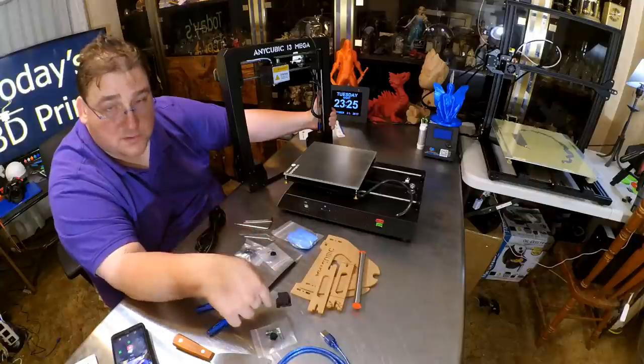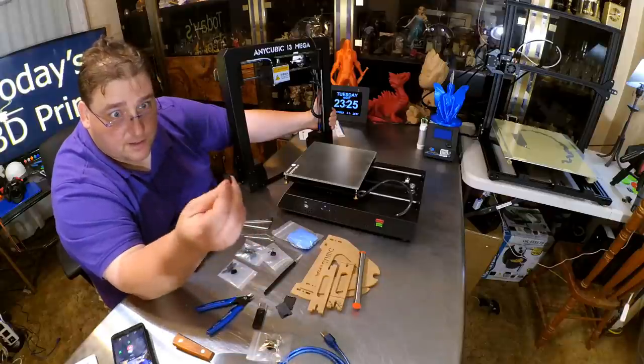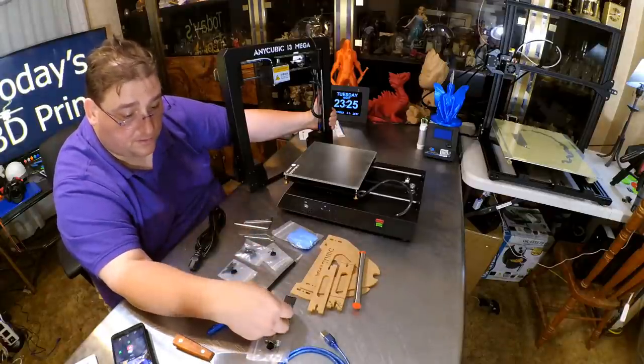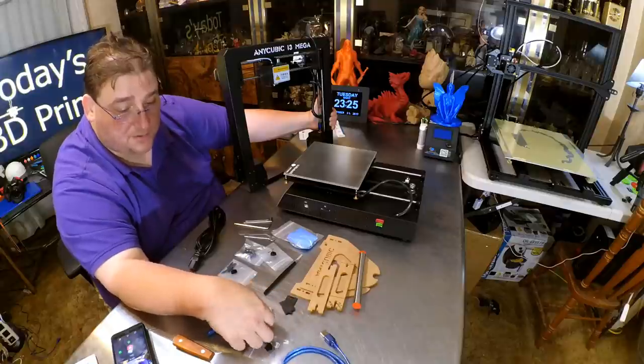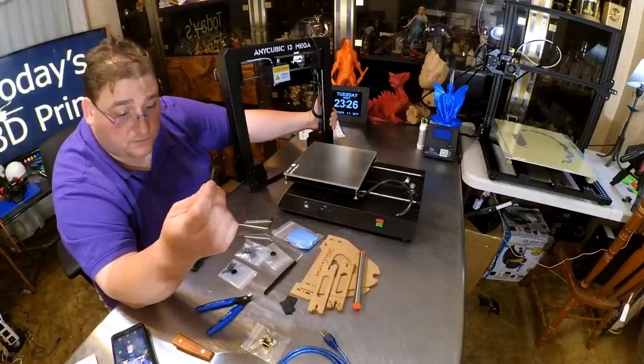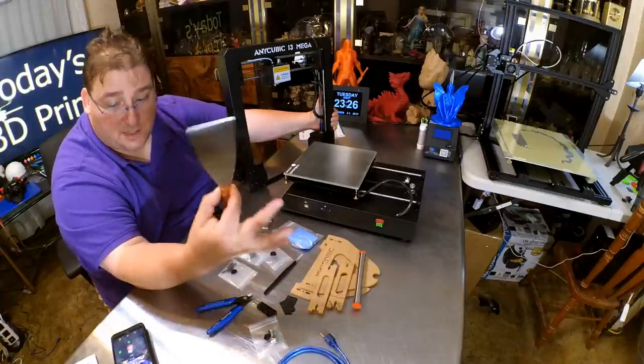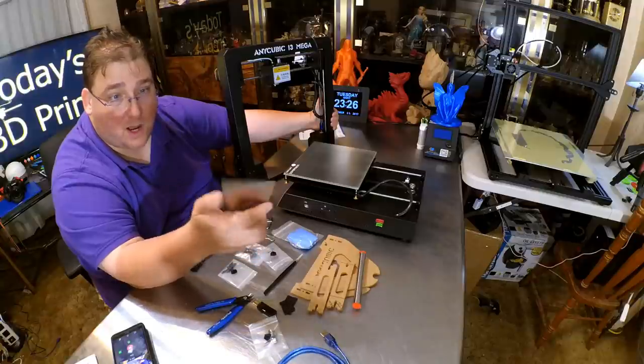It takes a full-size SD card but comes with a micro SD card — completely unbranded, unnamed, untagged. Just a blank card with a serial number on the back. I don't even know how big it is. It comes with the SD adapter so it can fit in the printer. The little memory card reader takes both micro SD and full-size SD. And a very nice spatula — I like the spatula. It's big, it's sharpened, it's wide.